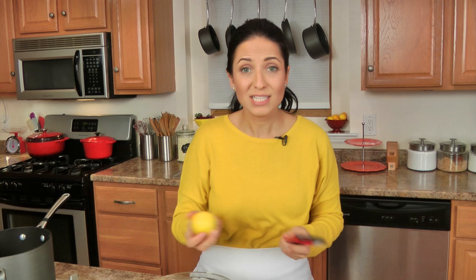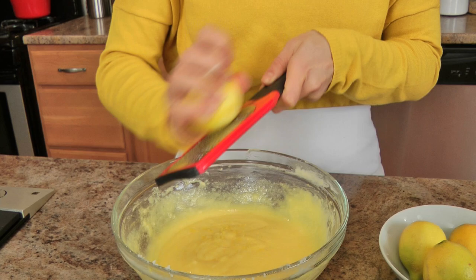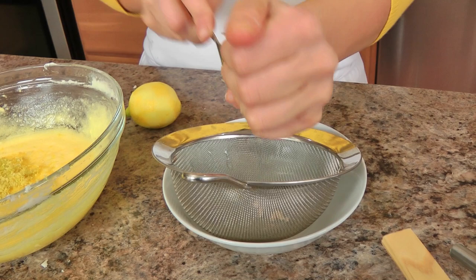That is looking beautiful. Now what I'm going to do is zest all four lemons — this is lemon curd after all, so you want that really strong lemon flavor. Again, if you were using bigger lemons you might use three, but since I'm using smaller ones I am using four lemons today. Make sure to get just the yellow part of the lemon. Now I'm going to squeeze all of them into a little bowl over a sieve just to catch any of the seeds — pips, whatever you want to call them. I give them a gentle roll with the palm of my hands to release the juice, then squeeze away.